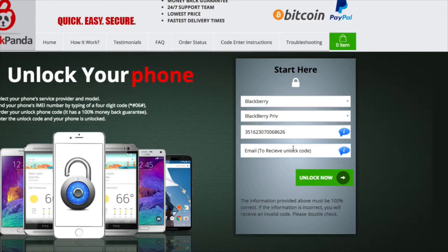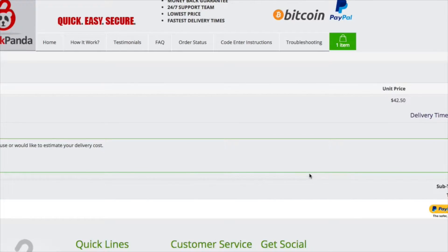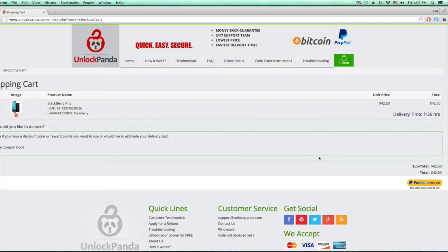Now enter the email to receive the unlock code. This isn't something that requires connecting your phone to anything. They're going to send you an email afterwards with a code that you type into your phone, and it will be unlocked legally, quickly, and easily. Make sure all your information is correct before clicking checkout.